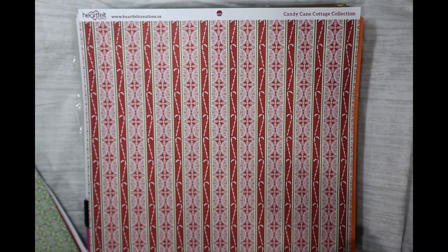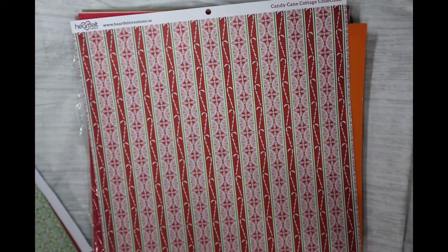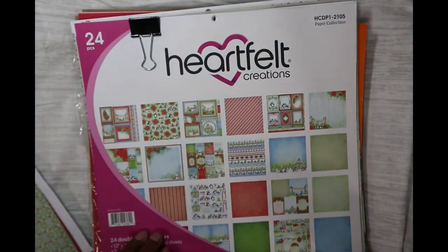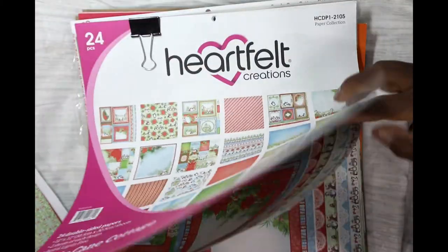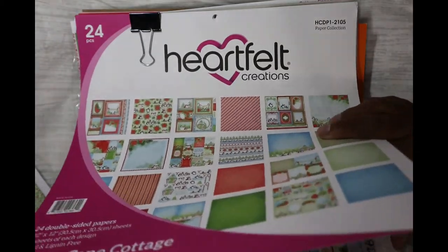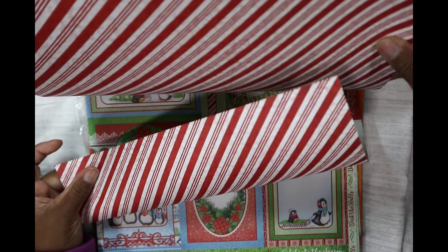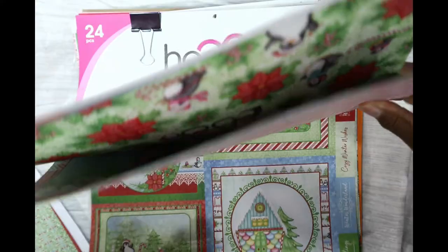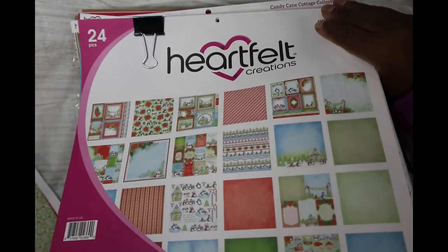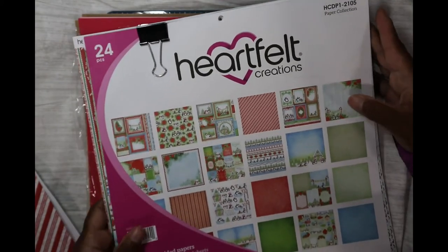I'm debating on not using the most Christmas-y sheet so the cards won't be tied solely to Christmas. My problem is the papers are so beautiful I never want to cut into any of them. Let's look at the actual candy cane paper pad to find one that's not too Christmassy. Maybe I'll switch up and use this one instead.